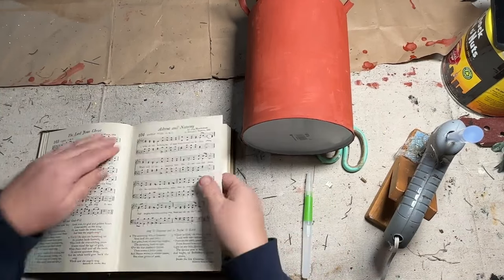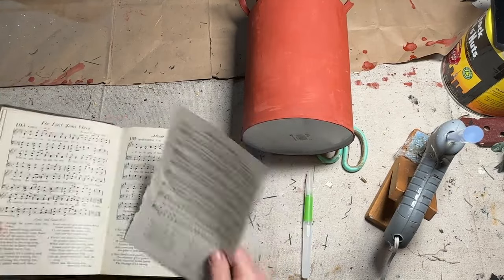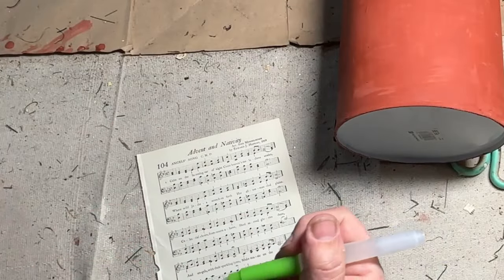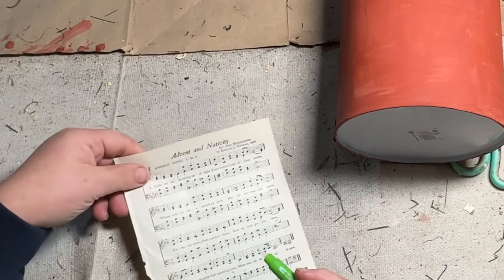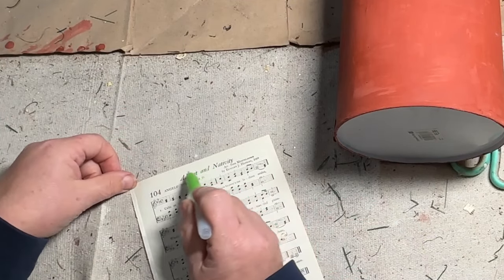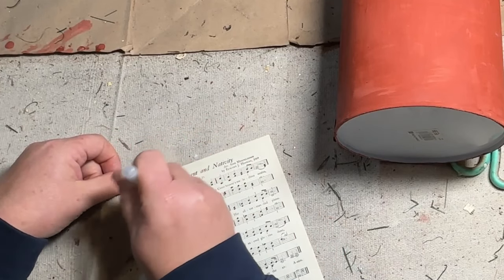I acquired a pretty heavily damaged songbook with some notes and songs in it, and I thought this would look really good on the front of my little can. So I ripped out a piece of the song and used my little water pen that my friend Paige gave me. I wanted it to have just nice ripped edges so I could put that on the front of my can.